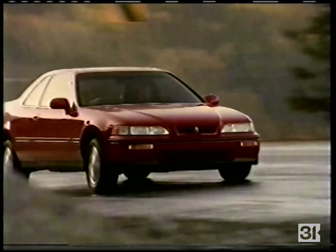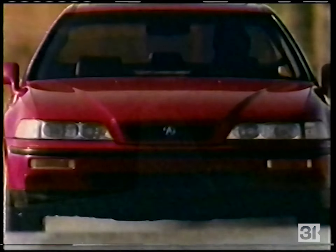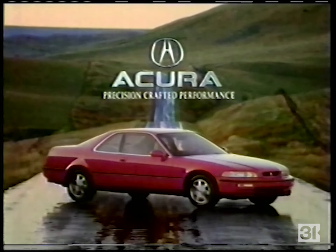Acura would like to pose the following question: could your heart benefit from the use of another 24 valves? The Acura Legend Coupe.